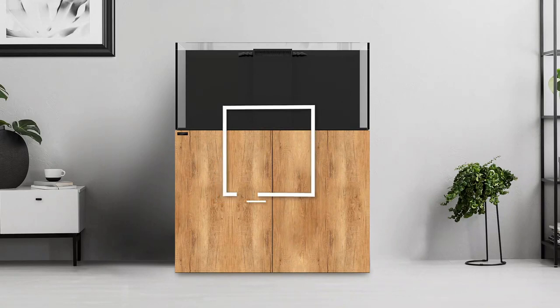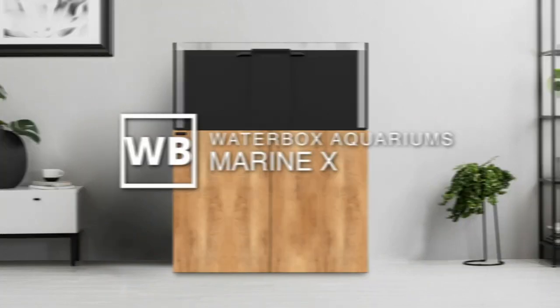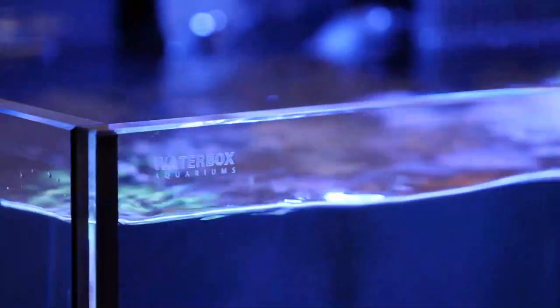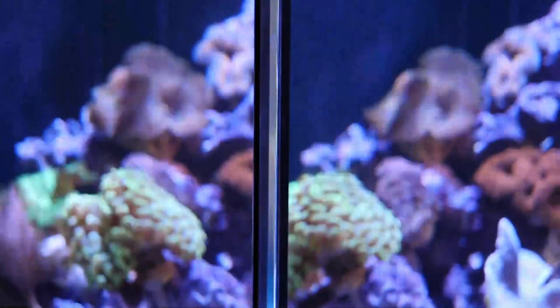I'd like to give you an overview of the Marine X from Waterbox Aquariums. The Marine X is designed for beginner to advanced fresh water and salt water aquarium hobbyists. Each aquarium is handcrafted using only the finest low iron ultra clear Starfire glass, which allows for unparalleled clarity. The edges are diamond beveled and assembled using high strength Wacker silicone. The Marine X is available in four sizes.